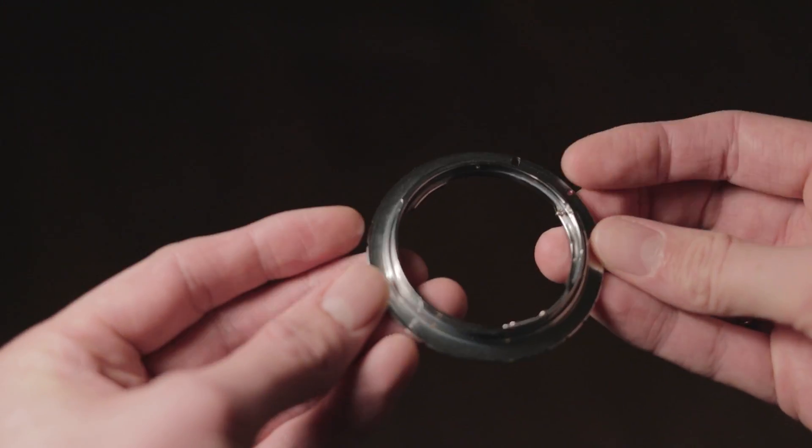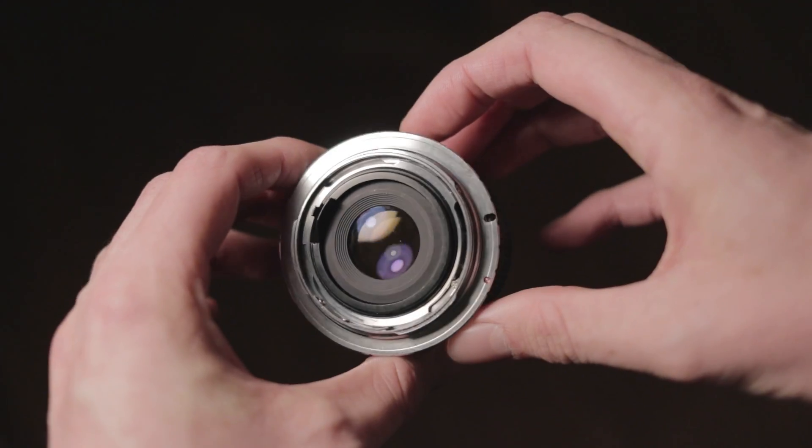There's one thing I needed to do to make this vintage lens work with my Canon 80D, but that was an easy fix because you can find these adapters for about six and a half bucks on eBay.